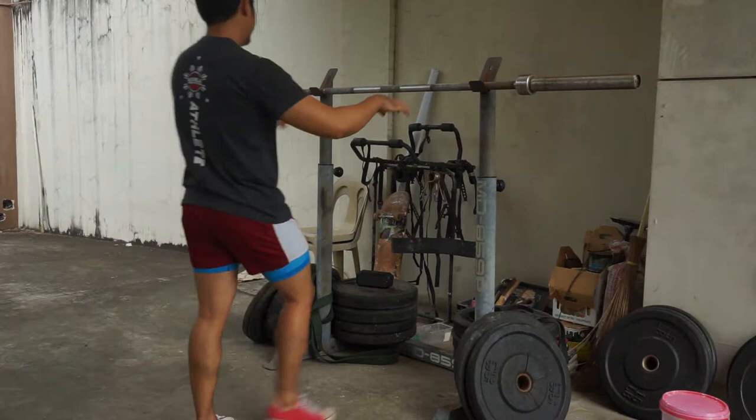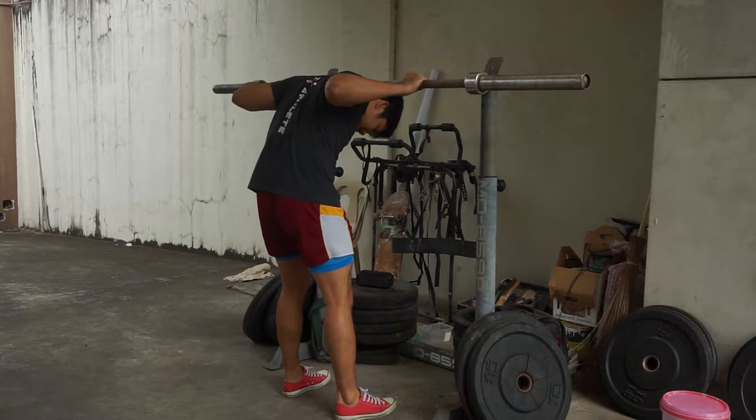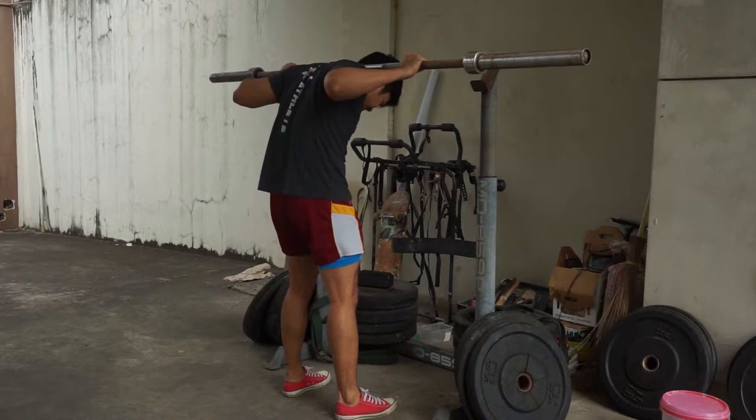Warm-ups don't have to be super fancy. You can incorporate your warm-ups with a barbell already if you're pressed for time, or if you're feeling lazy, or just want to get the work done. What I did was just a basic set of round-back good mornings, a few proper good mornings, and then a few squats with an empty bar.